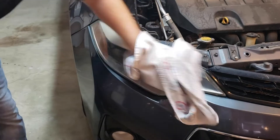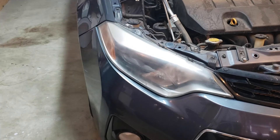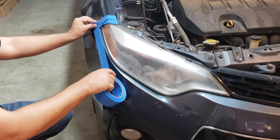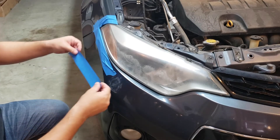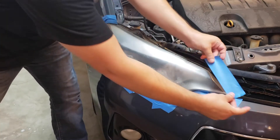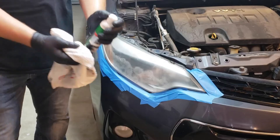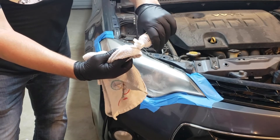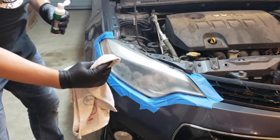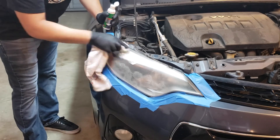Next, we will want to wash the headlight to remove any surface dirt. Because we will be using chemicals and sanding the buildup out of the headlight, we will want to wear gloves and apply masking tape to protect surrounding surfaces of the vehicle. We will then apply the lens clarifying compound to a cotton cloth and rub over the entire lens using firm pressure. Buff with a clean cloth.